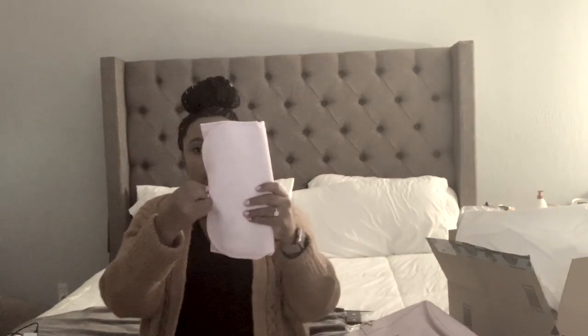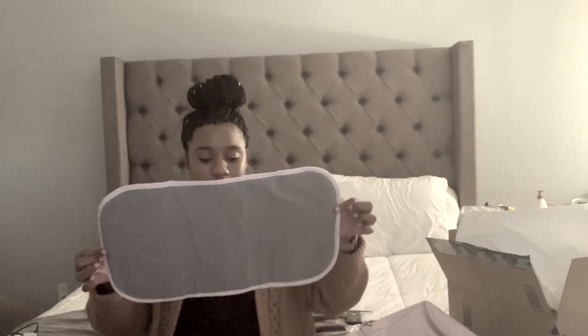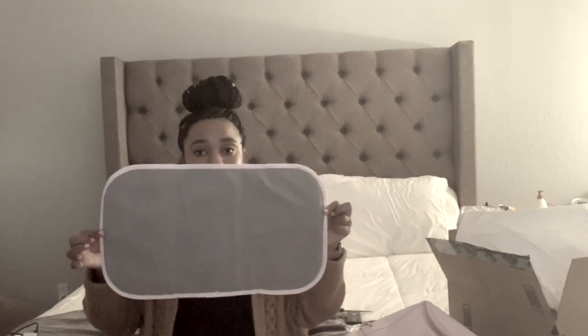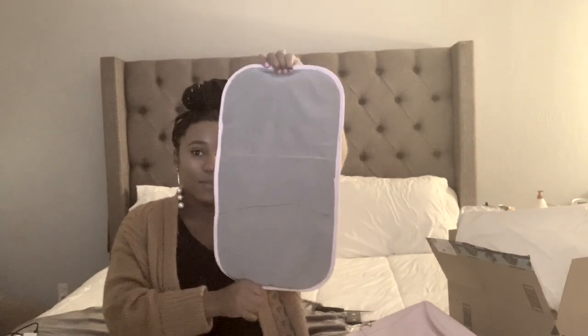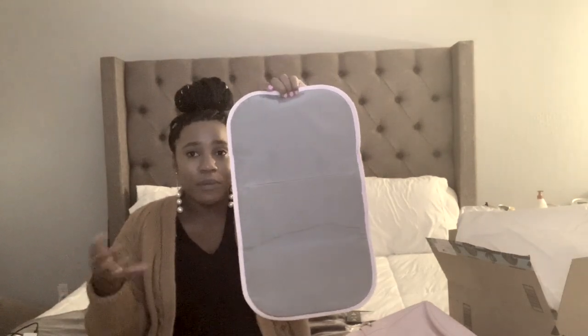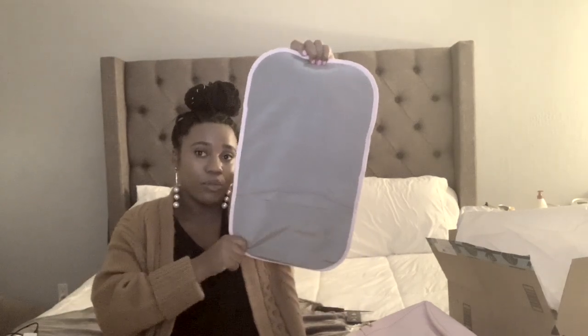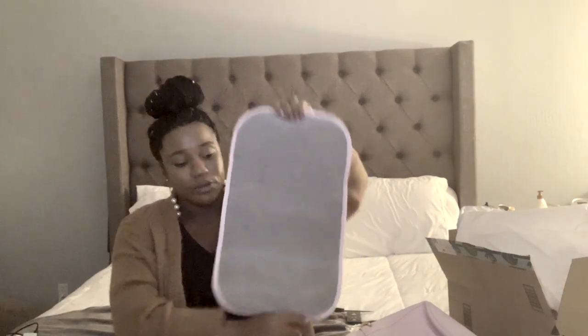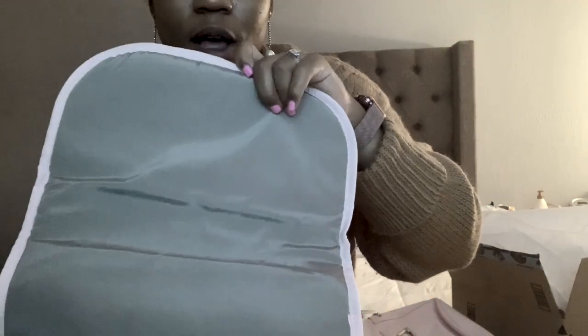A couple things come inside the bag. One is the changing pad, which is not that large, but I don't really foresee needing anything larger than this. As long as the baby's bottom is covered and you have a blanket or something, this is very doable, especially for a newborn.